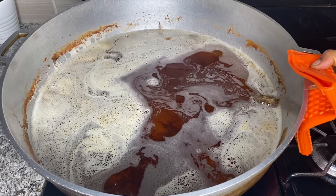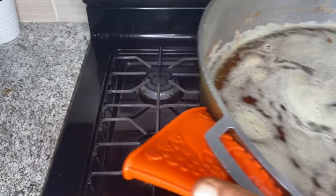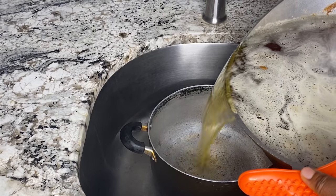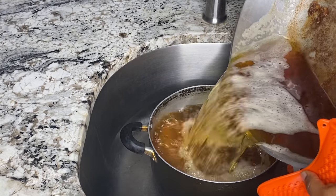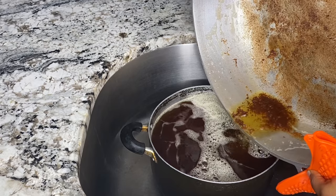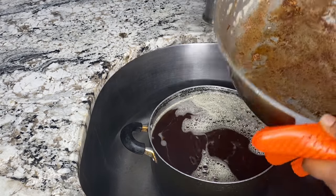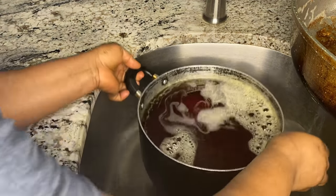After frying, I'm going to carefully pour this oil into my pot and let it cool down before I transfer it into a gallon. It is not a waste — you can use it to cook your stew or fry chicken and it's going to be great because of the flavor from the fish. Then I'll wash the pot and get it ready for the next step.